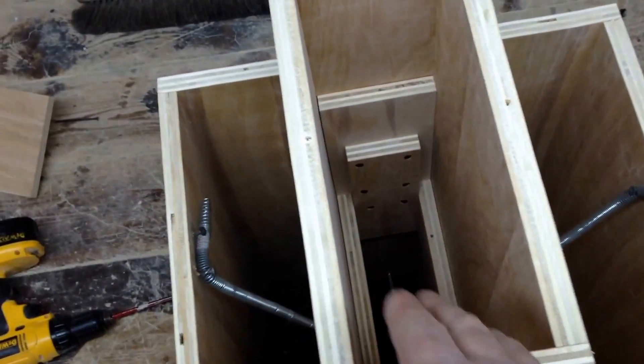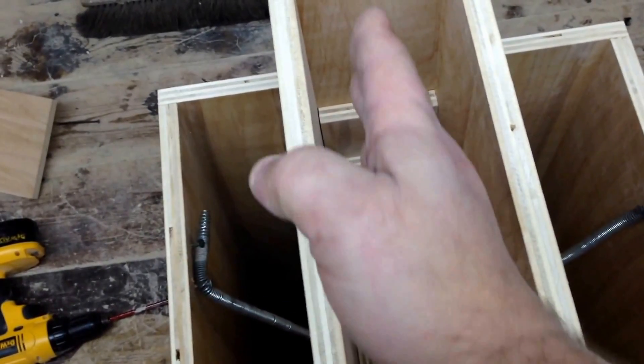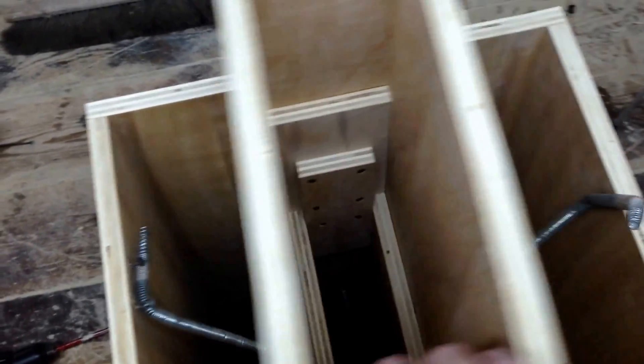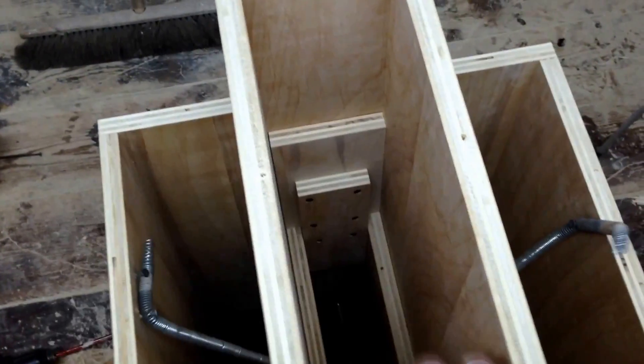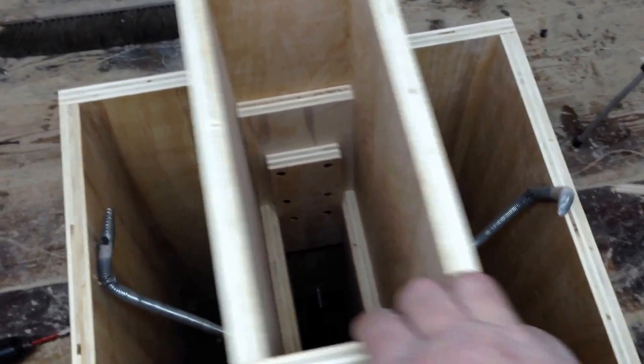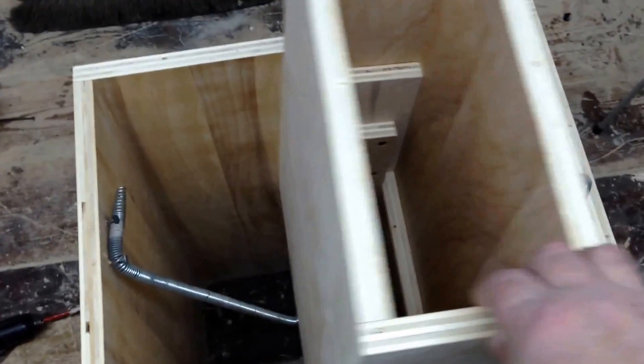It actually works way better than the lever system, and the reason is that this thing is all centered, so it's going to give me an equal motion either way. Whereas with my lever system, it would give me more motion on one side of the machine than the other. But with this, it's perfectly centered, so everything is equal both ways.